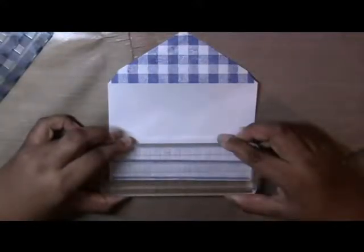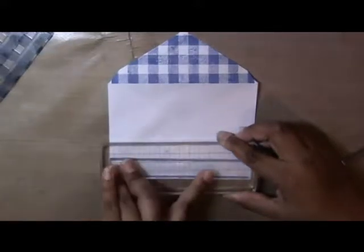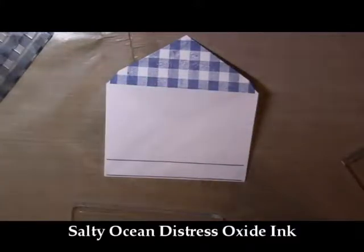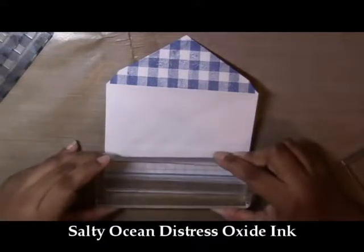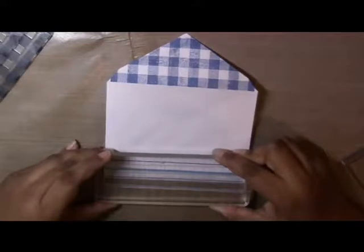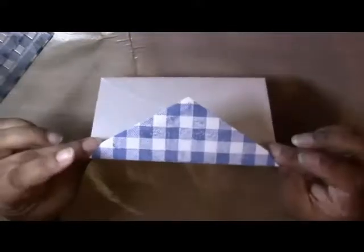I'm using the two lines from the stamp set with the same faded jeans oxide ink to stamp two lines at the bottom of the front of the envelope — it felt a little too plain otherwise, and I always want to add extra. I'll also use salty ocean distress ink to stamp another line in the center, just some random lines to add a bit of interest to the front. And that's the final envelope.